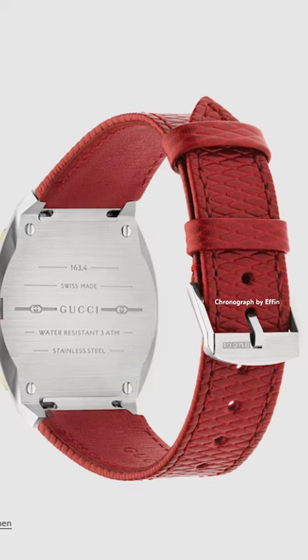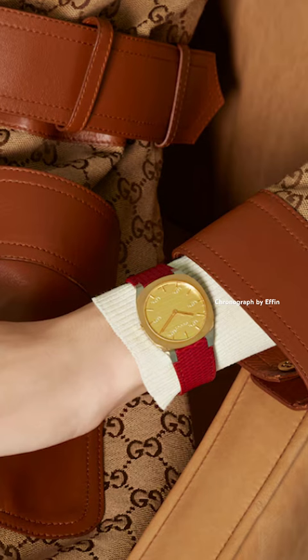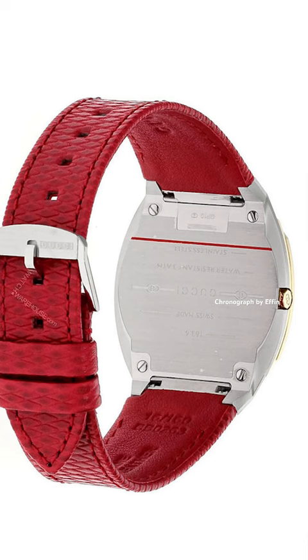The watch features a red textured leather strap and has water resistance capacity. This is the Gucci 25H watch.